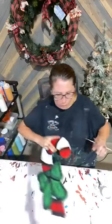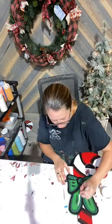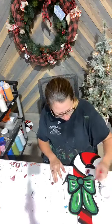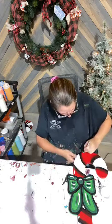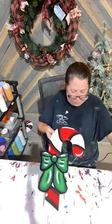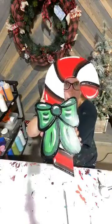Candy canes are one of my favorite things to paint — maybe because I can paint them very quickly. Maybe that's why I like them so much, because I kind of get them done within a day or two. I love doing candy canes.